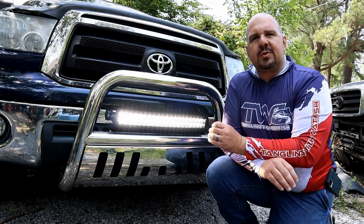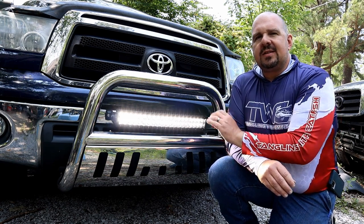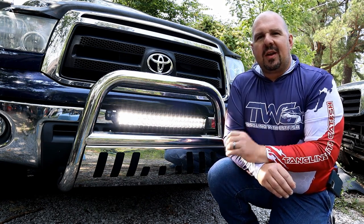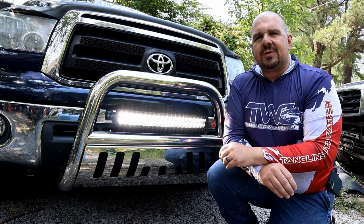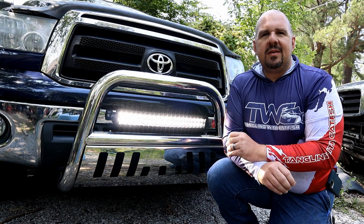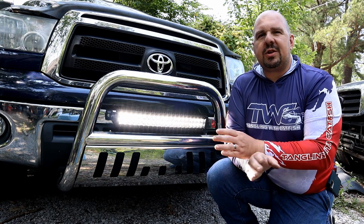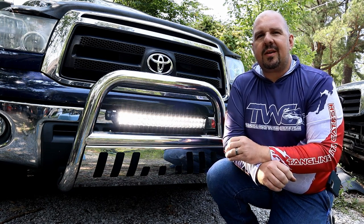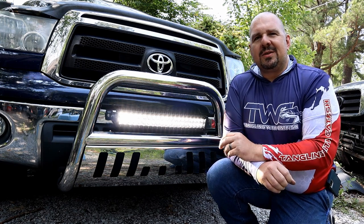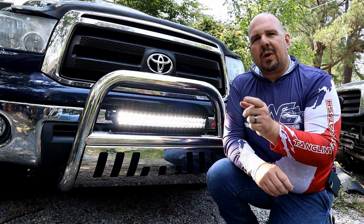That's going to bring us to the end of this week's video. I hope you enjoyed it and it helped you out — this little light bar is awesome, so check out the description for a link to the product. If you would, please give this video a thumbs up. I post a tip or trick video covering a fishing or boating related topic every week, so hit that subscribe button and the little bell next to it so you don't miss a video. Take care — until next time, we'll catch you out on the water.